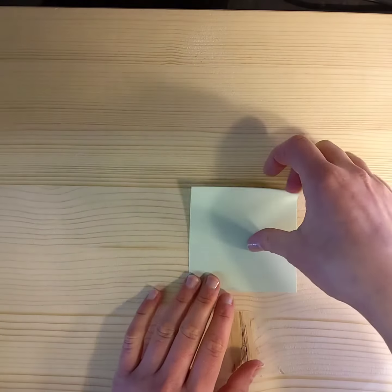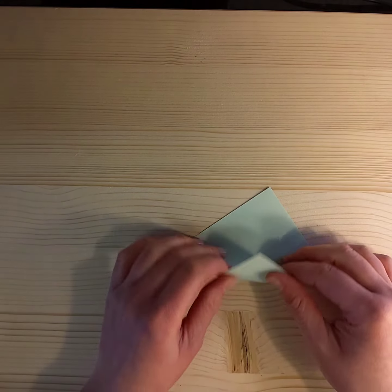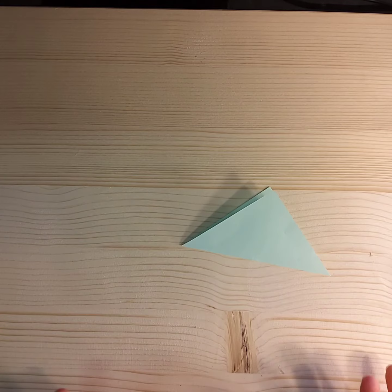To make each piece, we do a nice diagonal fold across the square — just meeting the corners up, folding up, making a triangle.